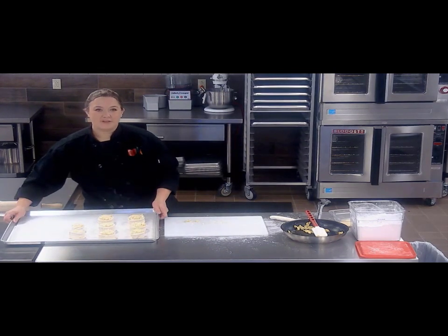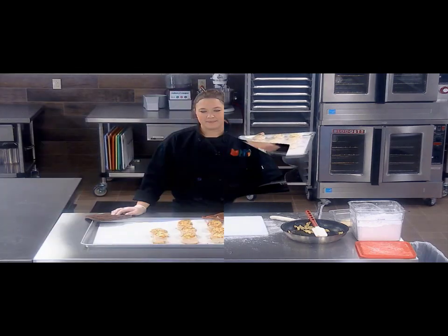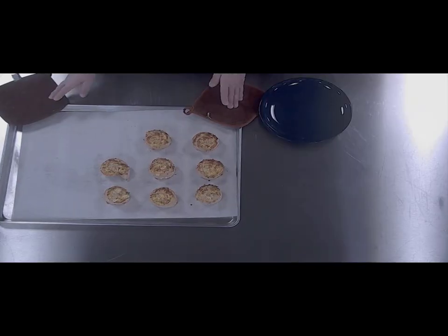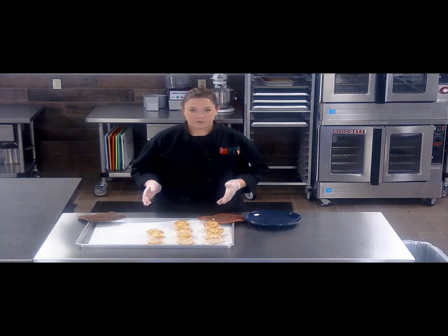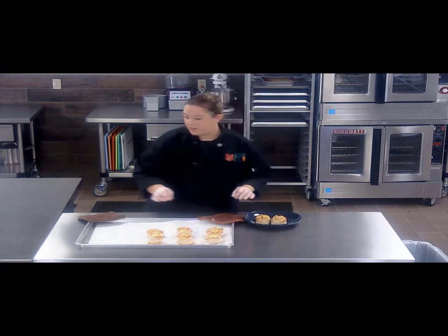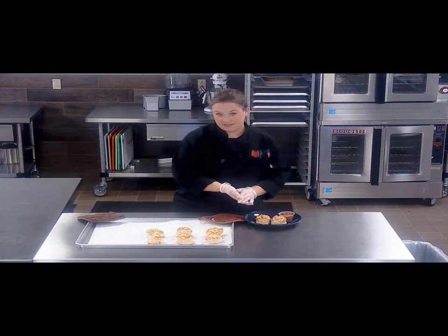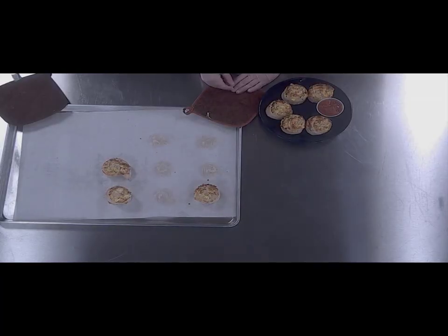We're going to bake these in a 350-degree oven until they're golden brown. Once your breakfast rolls have become nice and golden brown and beautiful, go ahead and remove them from the oven. These are a wonderful treat at breakfast — nice, fresh, good and full of protein. And if you accompany them with some salsa, it can be a complete breakfast. I hope you give these a try and let your kids enjoy this wonderful hot treat.